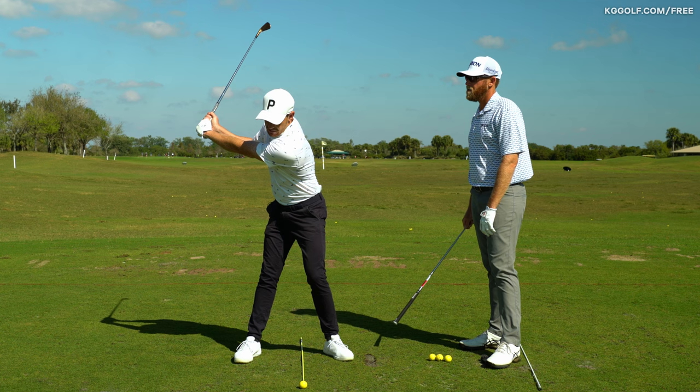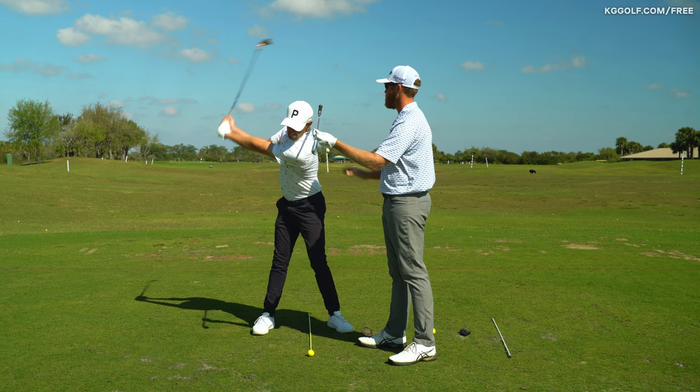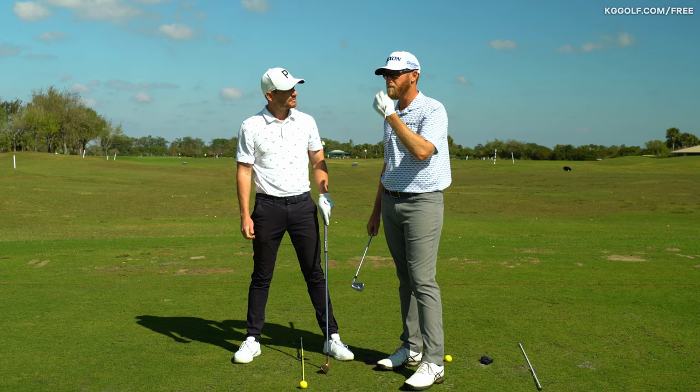What we'd like to see if we're trying to produce a draw is that the upper body stays back in space for a bit longer, and the head stays back. As you go into transition, the pelvis moves forward, head stays back, chest is rotating and slightly going towards the target. Your swing path and swing direction will follow your eyeline quite a bit.